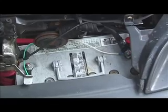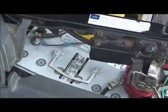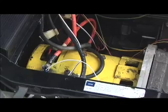Right where the radiator used to be we have two batteries — these are two of six batteries that run the 72 volt system which turns the motor.